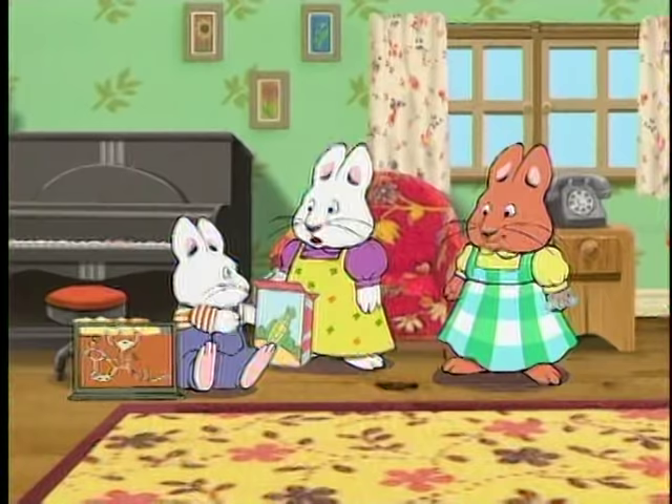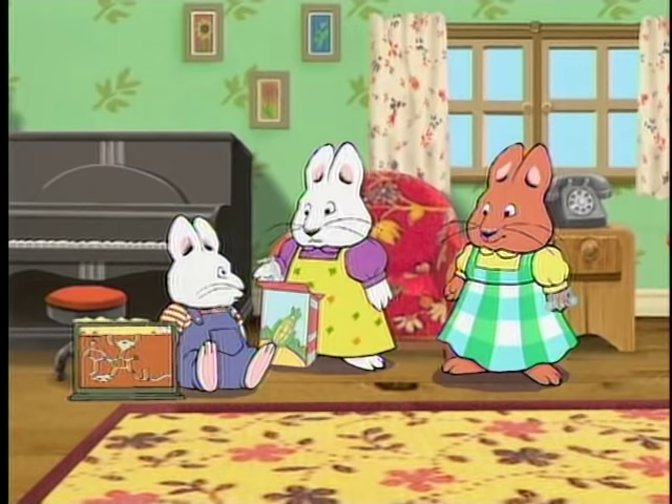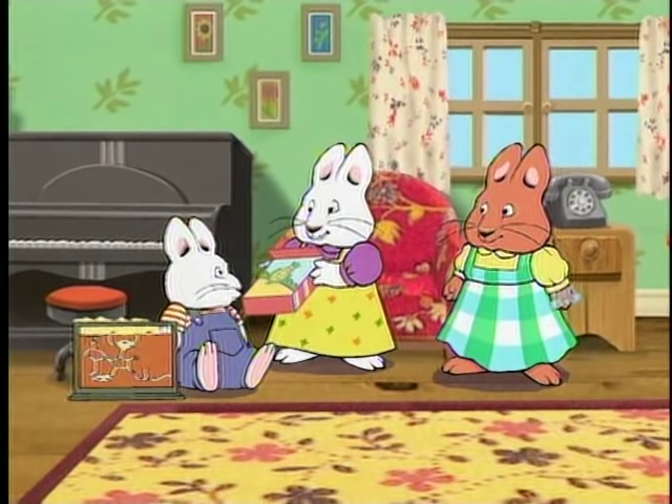Max! Why are you feeding your aunt cereal? Prize! You're supposed to eat... Max! You finished the whole box!